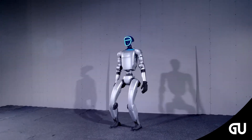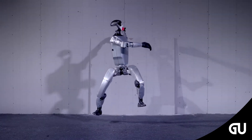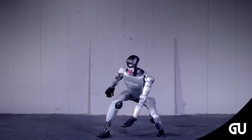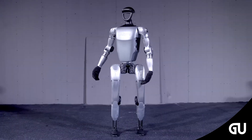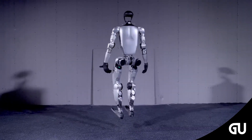Unitree releases the updated version of its G1 humanoid robot, the one that's ready for mass production. In the recent video, viewers can see the faceless and mouthless robot show off its flexibility by squatting, dancing, rotating in the air, performing stunts, and landing on its feet without breaking a sweat.